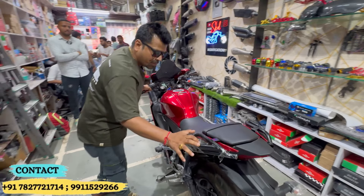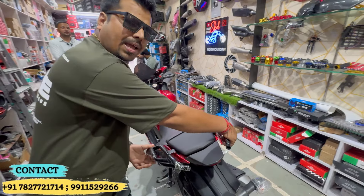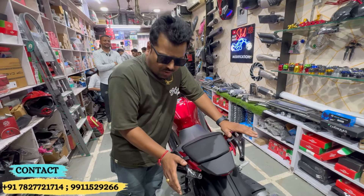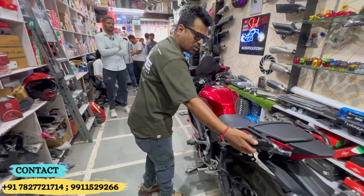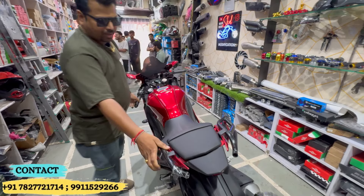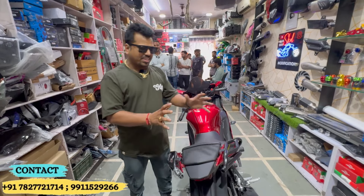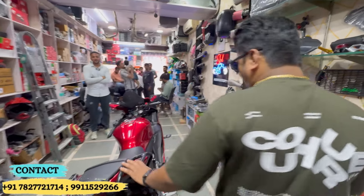So after putting all the problems, if you want to do something back, you can put it back. And the pillion rider in the same way can sit easily. So this will be safety from grabbing it. You can see something like this.